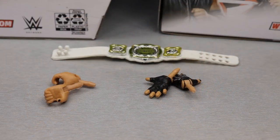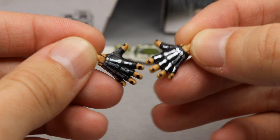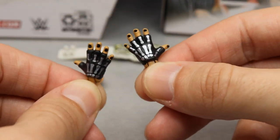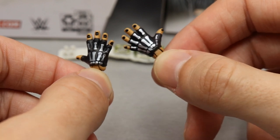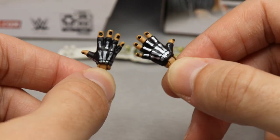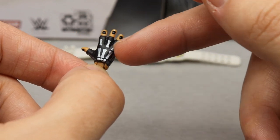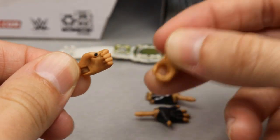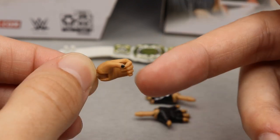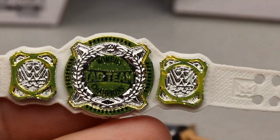For Alexa Bliss's accessories, she comes with two pairs of interchangeable hands and a championship. Starting with the entrance hands — she comes out with her music playing, doing her signature pose on the stage. She's got the skeleton hand gloves, nicely sculpted and painted, though the fingernails look a bit wacky on the right hand. I like the sculpt and color, and I like that we actually get the entrance hands to give us the entrance pose option. Her other interchangeable hands are mike-holding hands with black nail polish — though only the thumb is painted — but you love to see mike-holding hands on any figure.